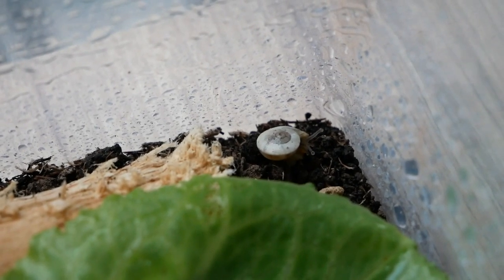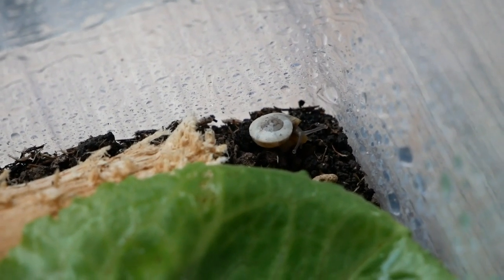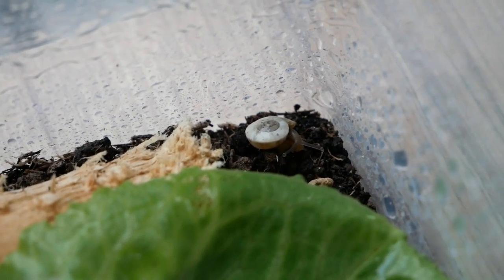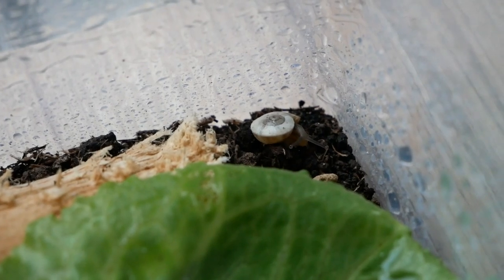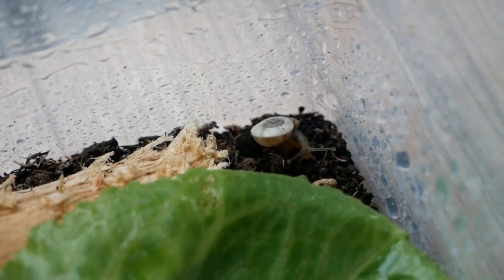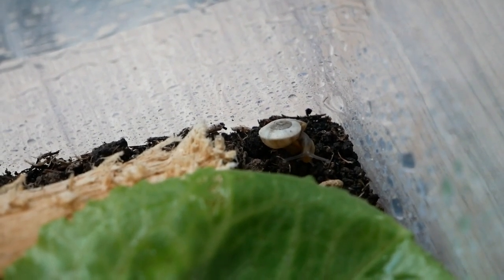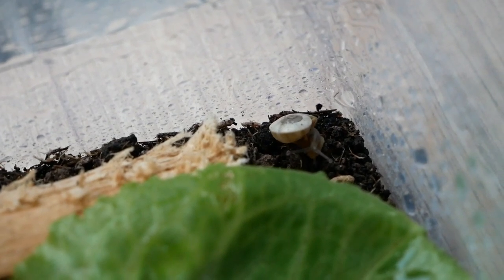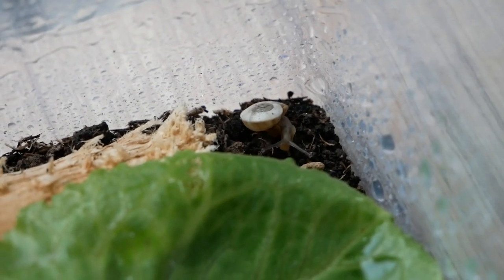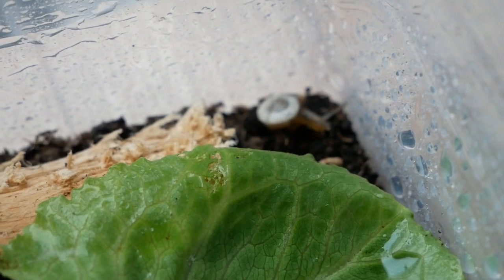Speaking of mini — a few days ago we had a salad and in there was a little snail. We of course saved it, but instead of bringing it outside I decided to keep it for a while until it gets warmer again, because here it's so cold outside and it's even snowing. So I put it in a little plastic box with air holes and food. It's so freaking cute — you can even see the bite marks in the salad!